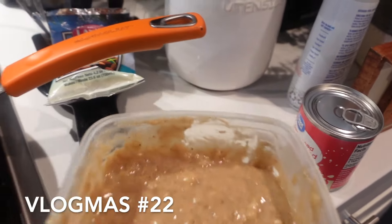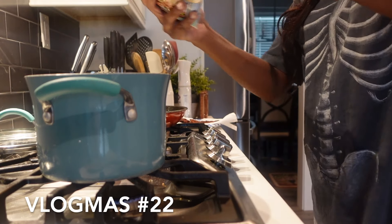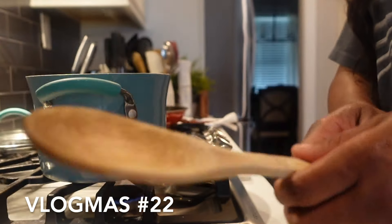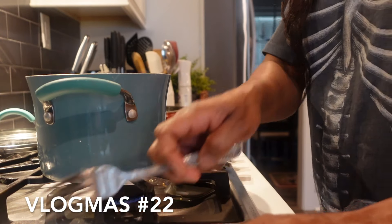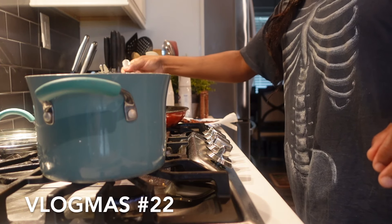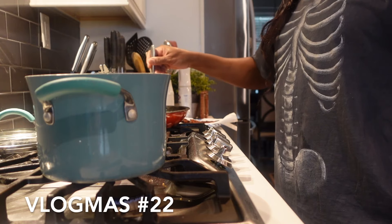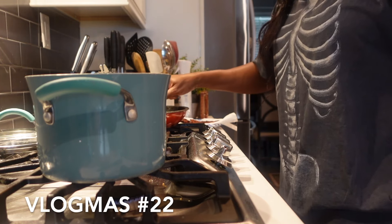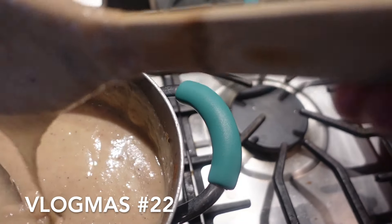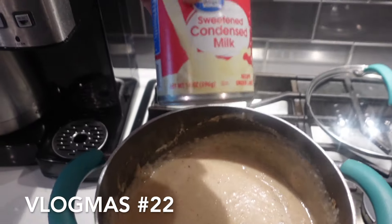We're also going to fry some banana fritters right here — I'm going to test the oil. The Lasco went in and we stirred it in. See, no lumps, no lumps! Now we're going to add our condensed milk.